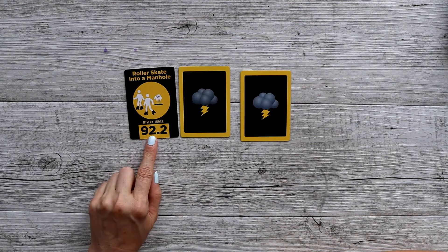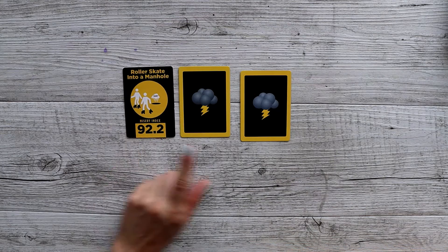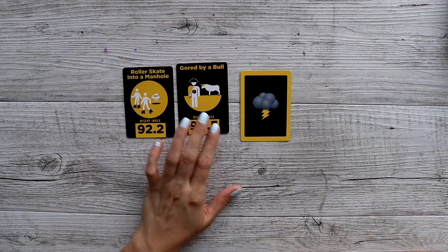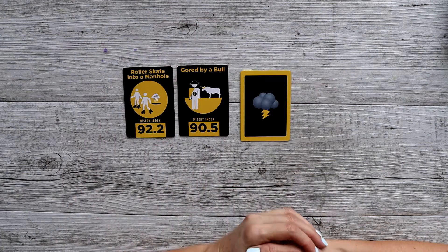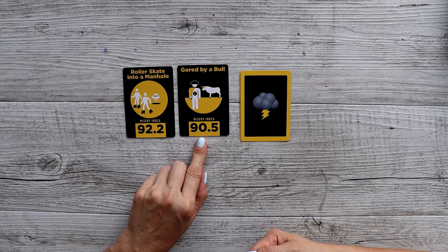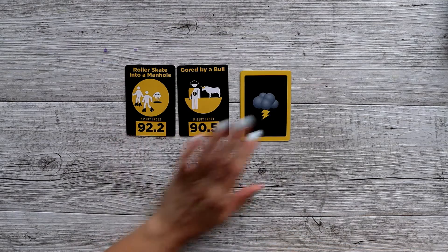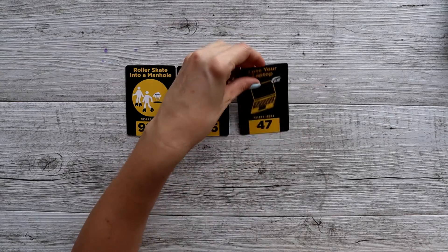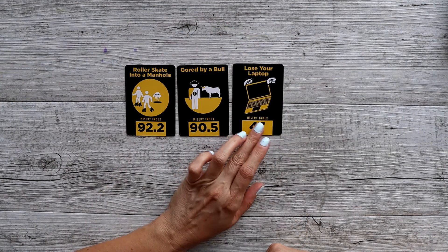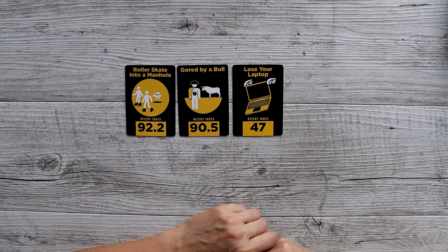As you can see the misery index is pretty high, so that's a pretty bad card. Next one is good buyable — as you can see it's a pretty high misery index as well. What the hell? Now the third card: you lose your laptop. It's 47, so it's about mid-range misery index.